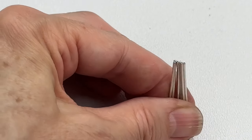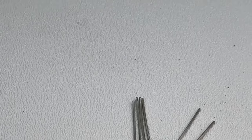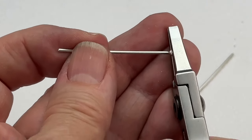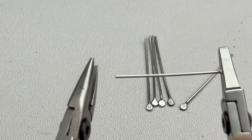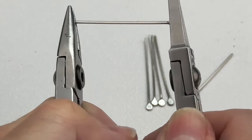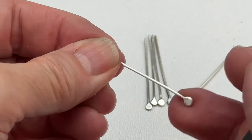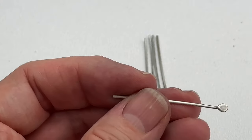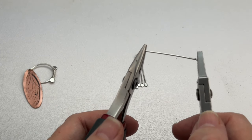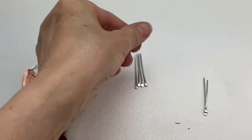Now they're all about the same size. We're going to work-harden these a little so they don't bend when worn. Hold with flat nose pliers and needle nose pliers — first pull, stretching them out, then give one twist while pulling. That renders the wire a lot harder. We were actually annealing them when we torched the little balls. Do that with all of them.